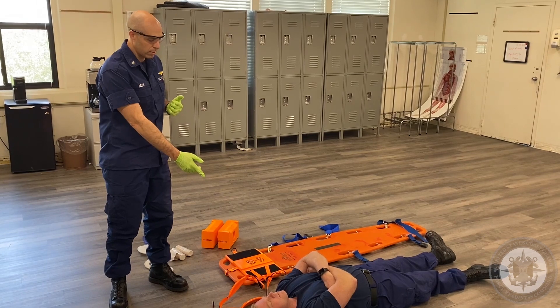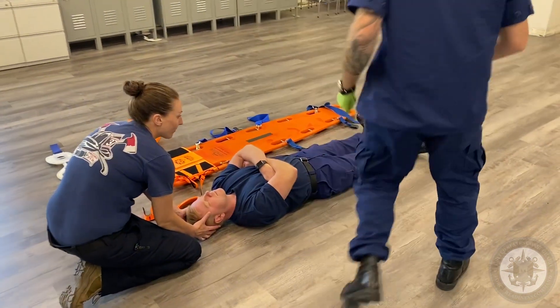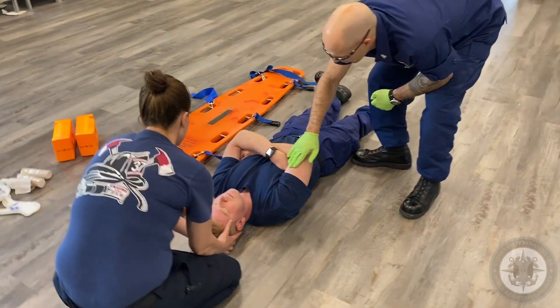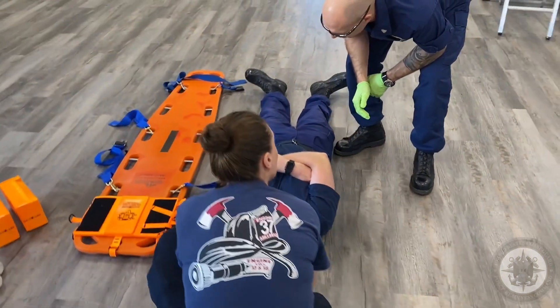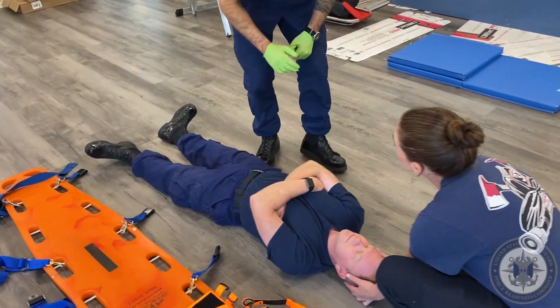Would you help hold C-spine on this patient? Sir, can you hear me? — He's conscious. First things I'm going to do is check his CSMs.